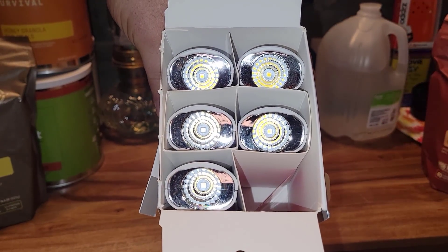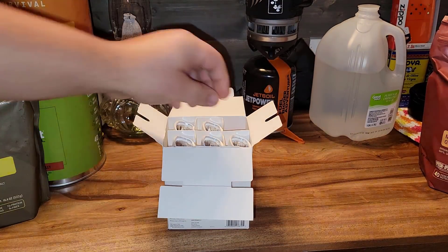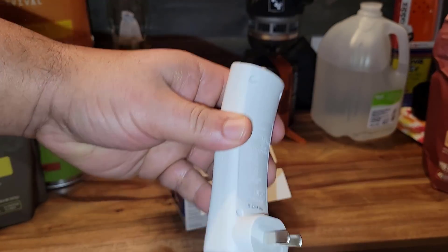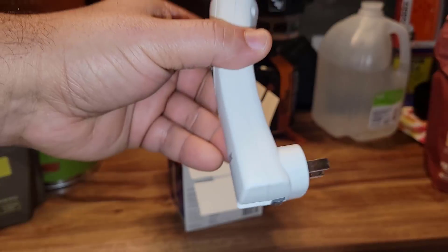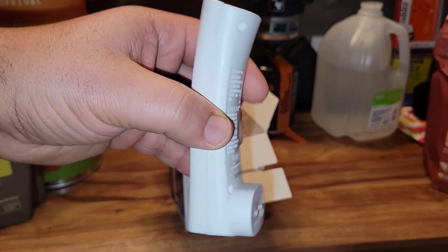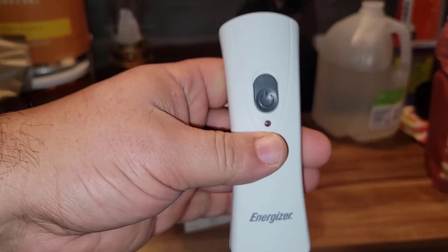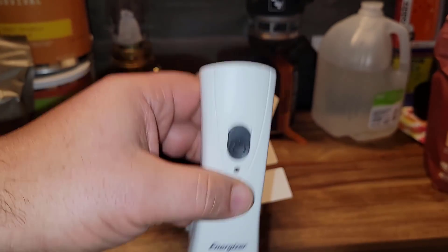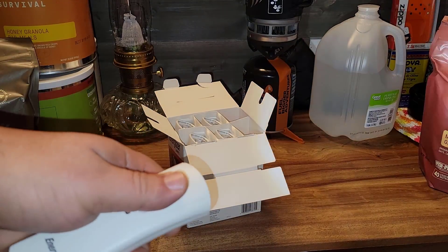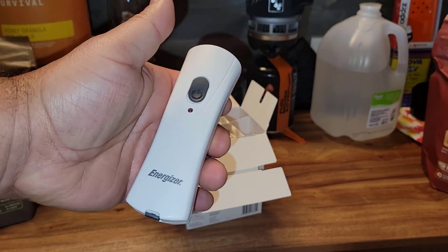These come in a pack of six, and I believe they were about $42 for six of them. Let me go ahead and take one out and show you what they look like. They're not that big, but they have a plug that you can plug into your wall. Or if you want to take them out and use them as a flashlight, you can retract that plug just by pushing it back. As long as it's plugged into your wall, you will see a little red light. As soon as you lose energy, the flashlight turns on automatically. You can turn it on and use it as a flashlight, or just leave it in your outlet and it will turn on automatically once electricity is cut off.